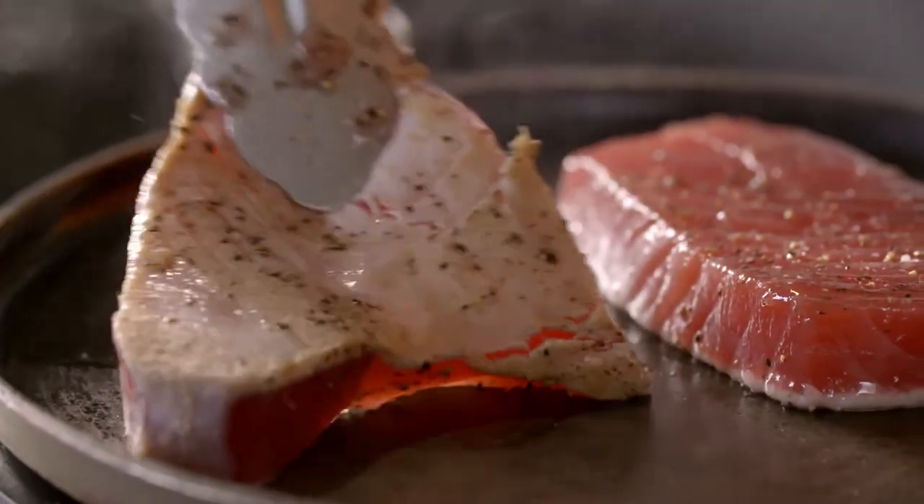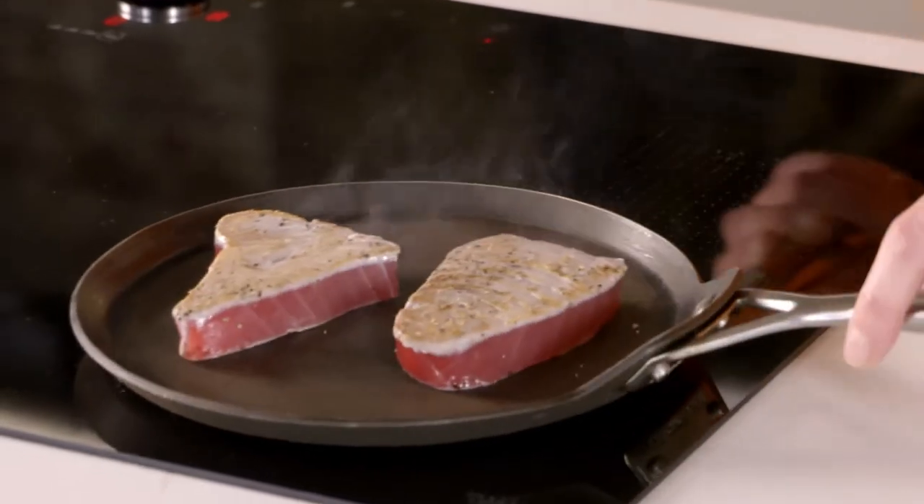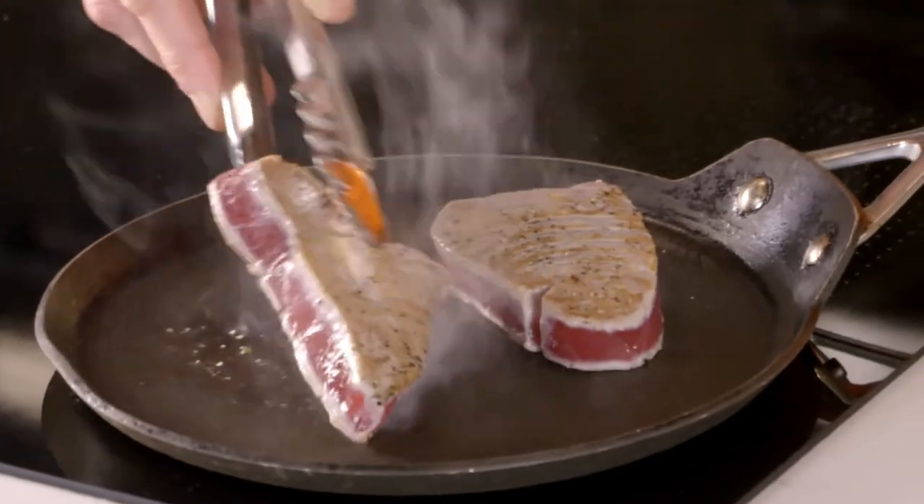The colour that you get when you sear tuna won't go as golden as you might expect with a steak. And that is to do with the fat content. So if you cook a ribeye, there's a lot of fat that renders out and you get colour from that. So now I'll work around the tuna and the outside edges.